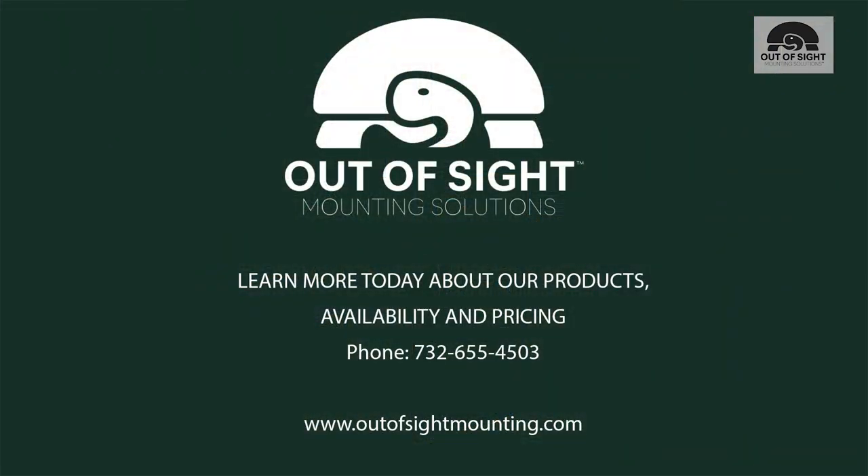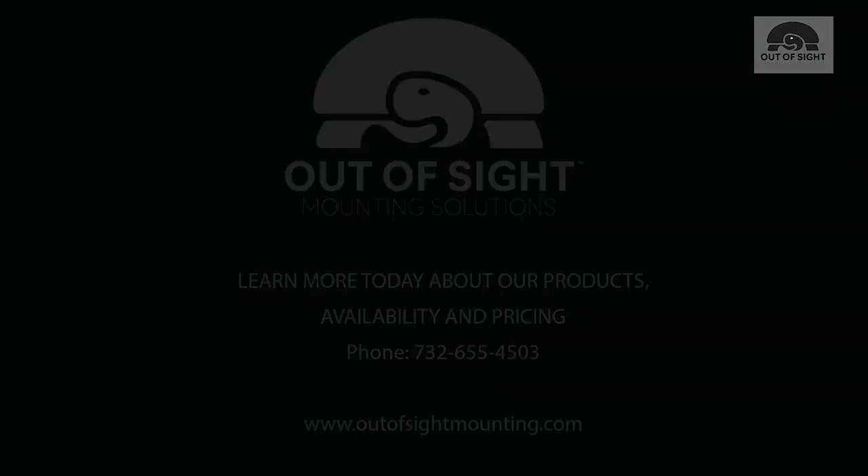Learn more today about our products, availability, and pricing by calling 732-655-4503 or visit our website at www.OutOfSightMounting.com.